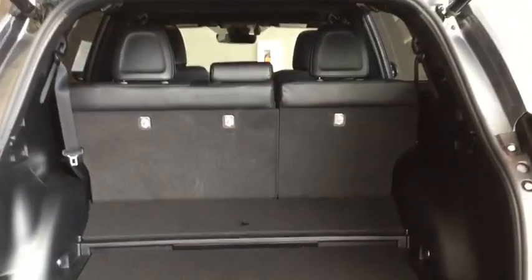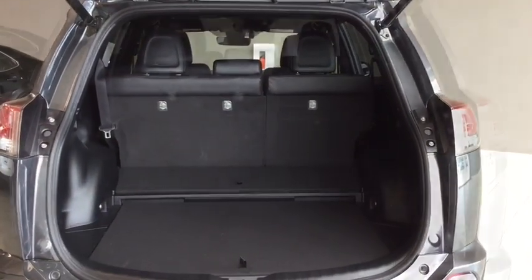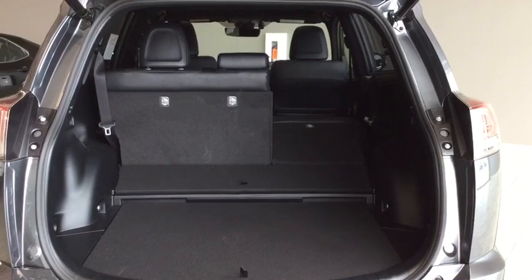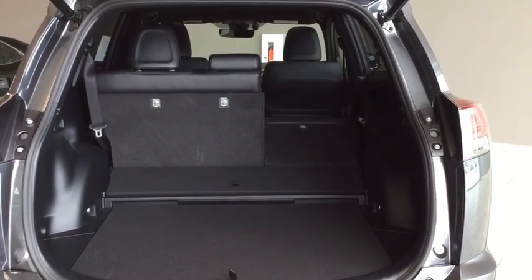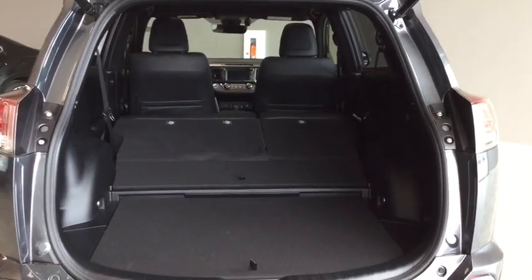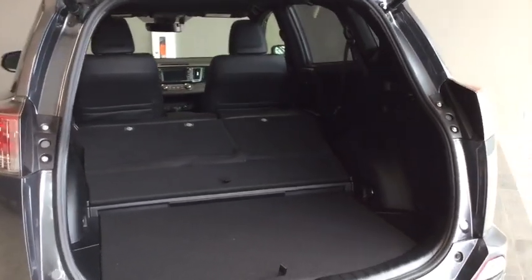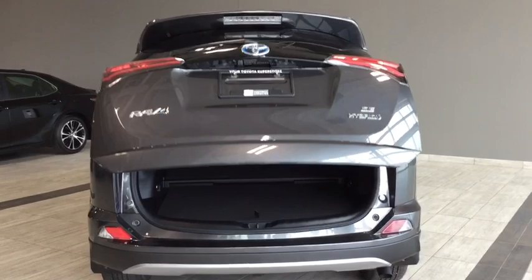I'm just going to pop these seats down so you can see just how much space there is with them folded flat. There's the first seat down — you can still fit two people in the back comfortably while carrying something a little longer. And there's the second seat down — lots and lots of space. When you're finished loading your gear, you can either use your fob or there's a convenient button that brings the power lift gate back down, giving you a nice view of the back of your RAV4.